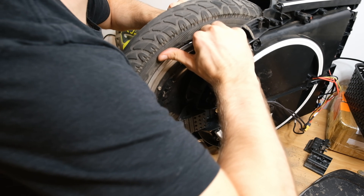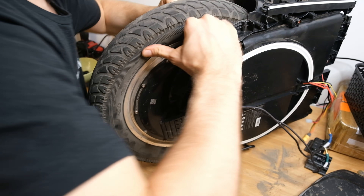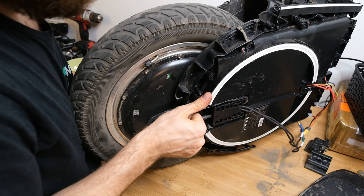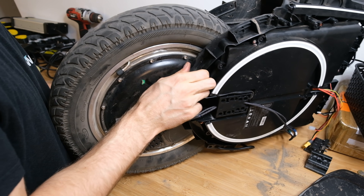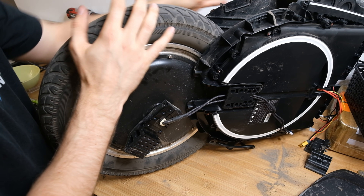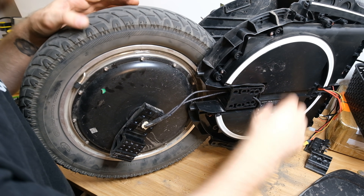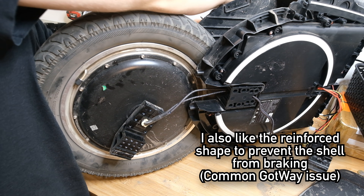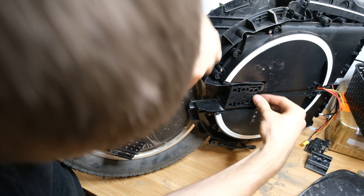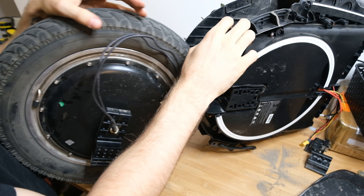After removing another six hex screws from the other side of the wheel, I was able to take out the motor. There's also a decent gap on the side for the motor wires to get through. It's a bit more difficult than in other wheels because here you have the wiring on both sides, and you also need to remember which direction the motor goes in — which wires were on which side — so you don't mess that up.